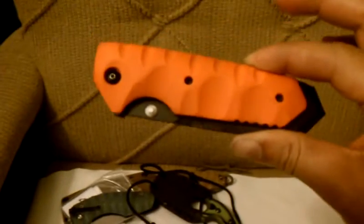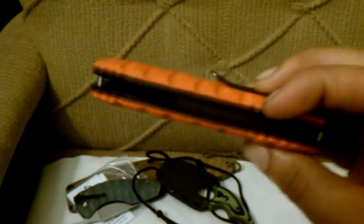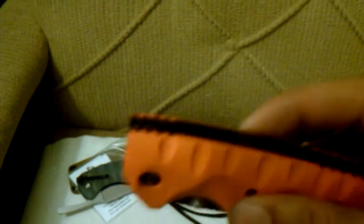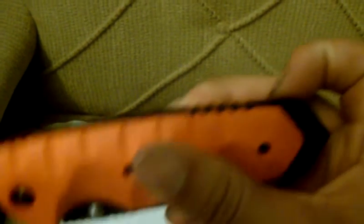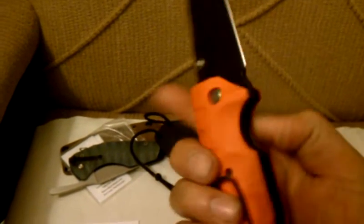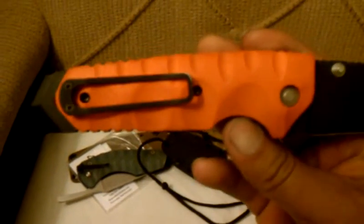Last but not least, the grips that he made for me on one of my knives. You got the G10, the red liners. He added jimping on the top, on the back — different design.